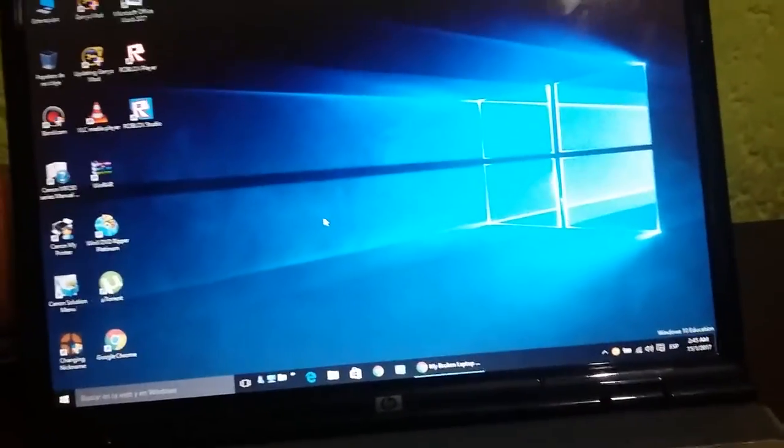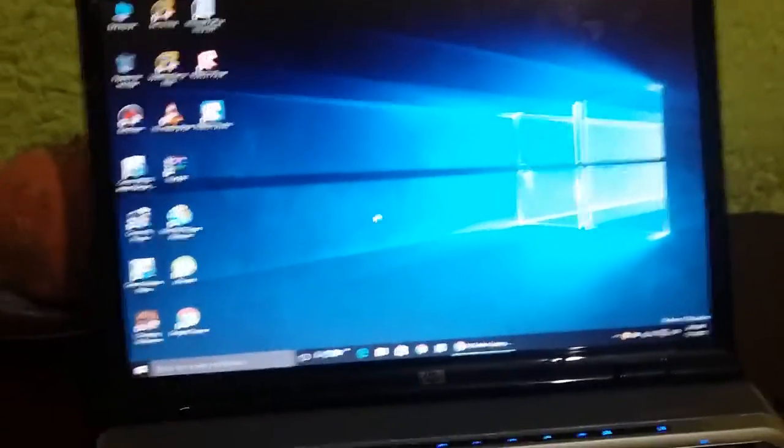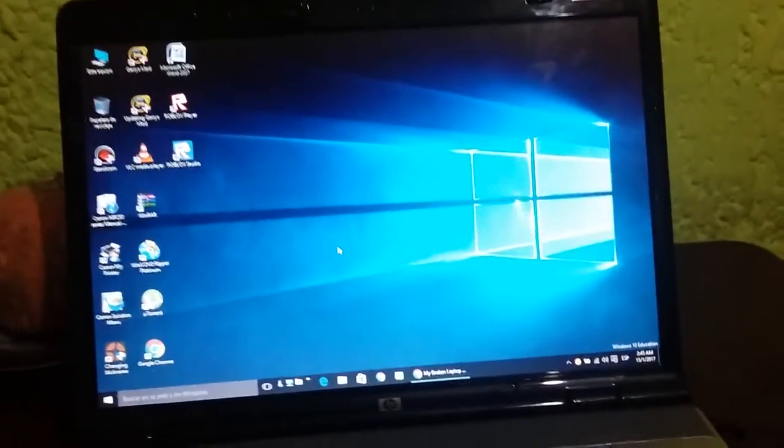This computer is running Windows 10, even though it says it was released during the Windows XP and Windows Vista days. So it's possible to install Windows 10 on a Windows XP and Windows Vista era PC. Let me show you the system properties.